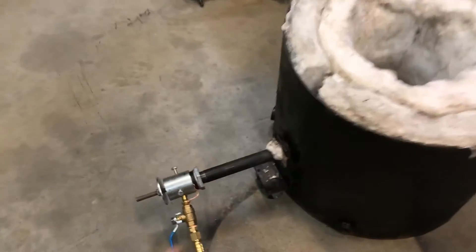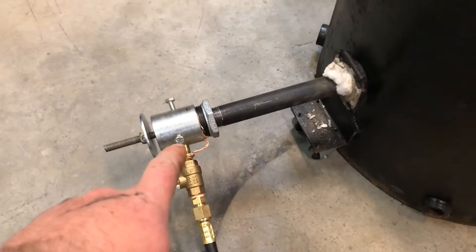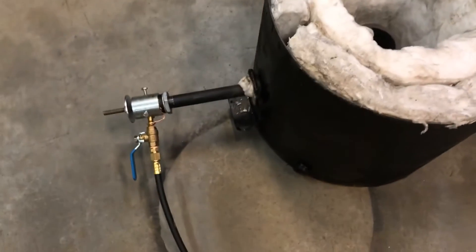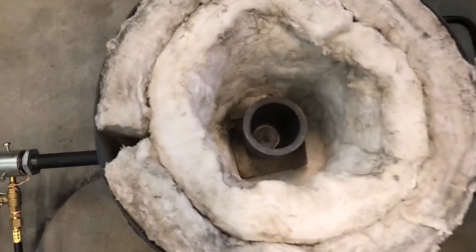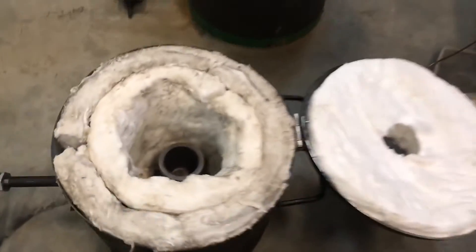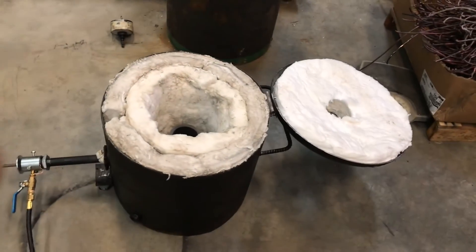I added 10 thou to the injector nozzle to hopefully give us that extra little bit of heat. My goal is to get copper to melt in under 15 minutes, so let's test it out and see if it works.